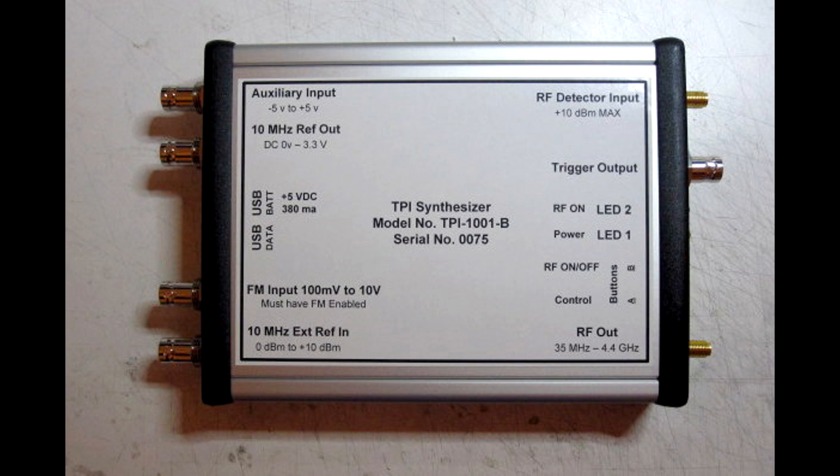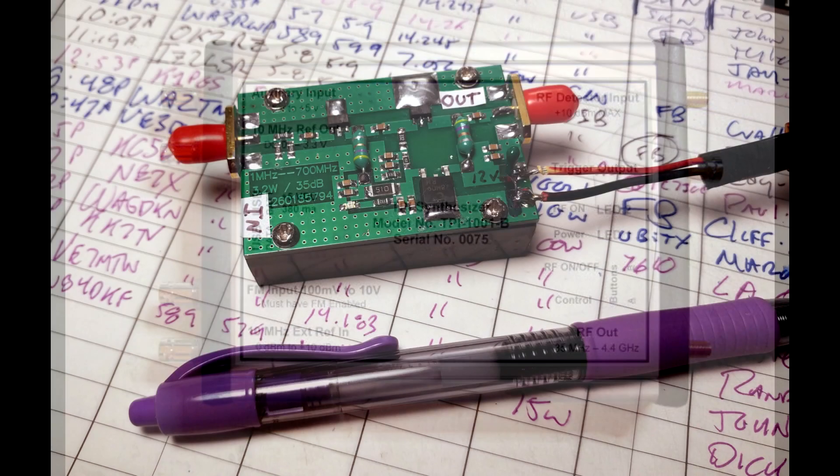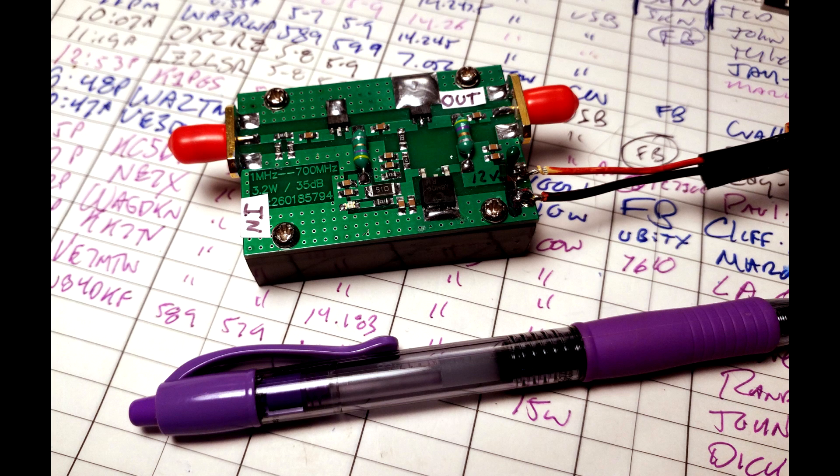Signal generators don't put out a lot of power. This one puts out 10 milliwatts maximum, but that's not a problem if you want to set up a beacon — because now online you can buy little broadband power amplifiers. Here's one that'll boost it up to three watts, and I think it was fifteen dollars, covering up to 700 megahertz with a heatsink.